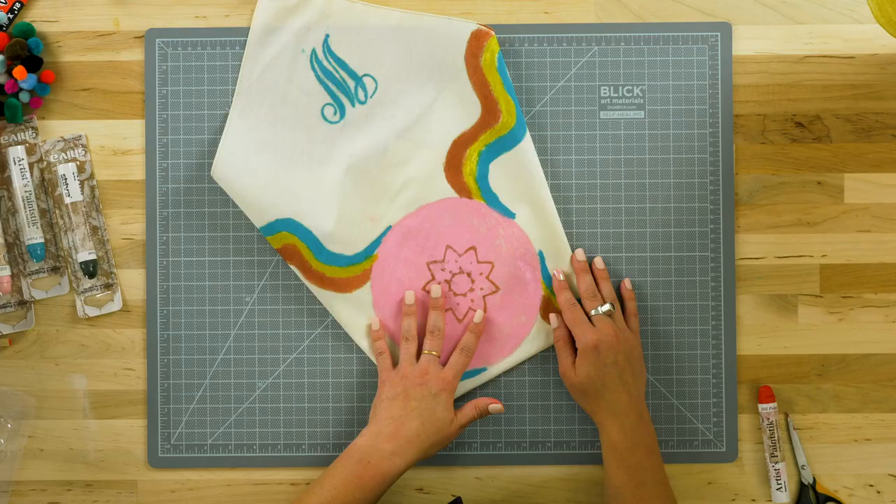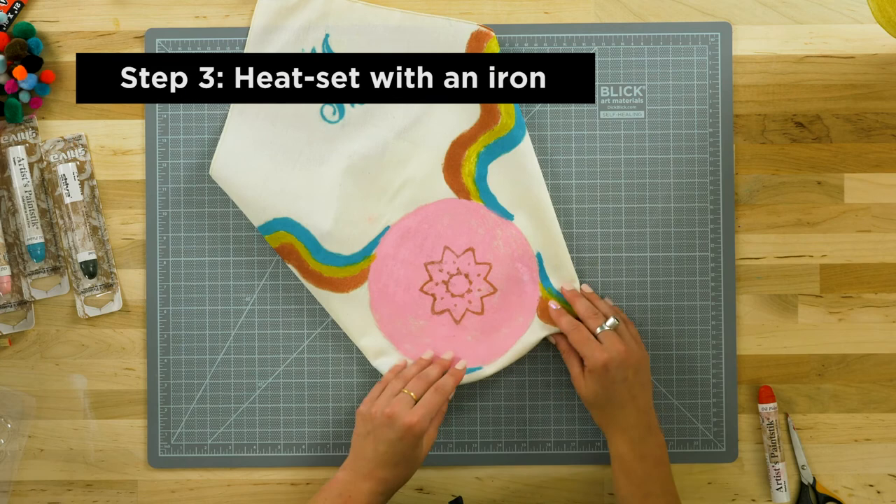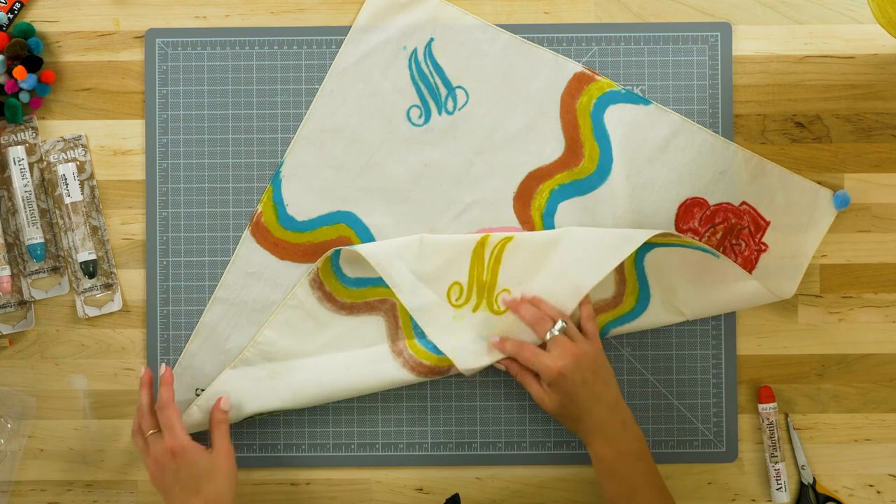When the composition is finished, heat set by placing a sheet of tracing paper over the image and ironing at the highest setting without steam.